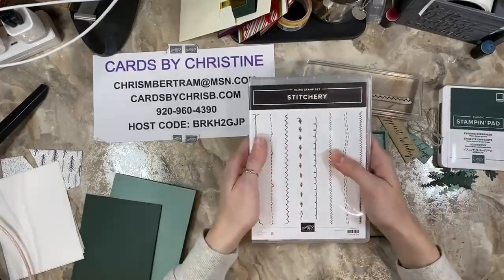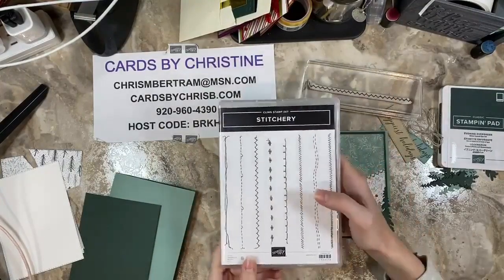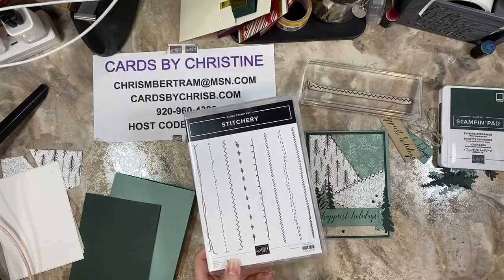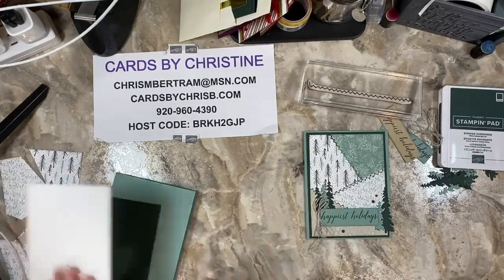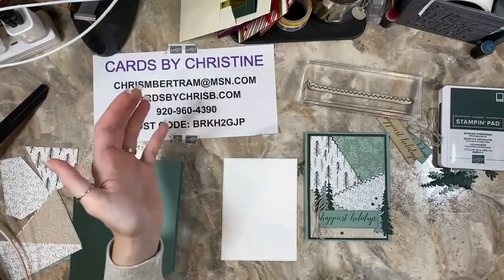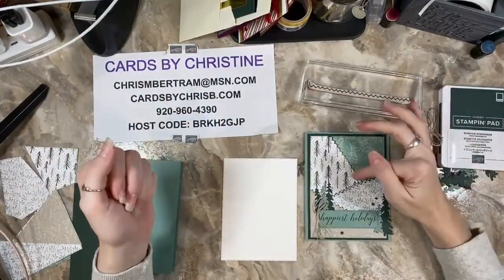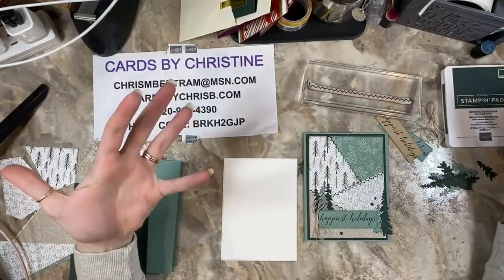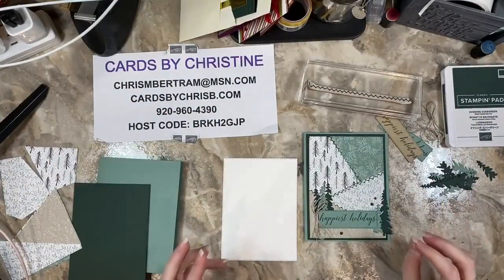I've been dying to use this stitchery set since it came out in the catalog, and I've seen a bunch of different techniques using it that are really cool, so I kind of tied a couple of them together here. The first thing you need to do is choose your DSP, and I do think it is best that the patterns aren't too busy.